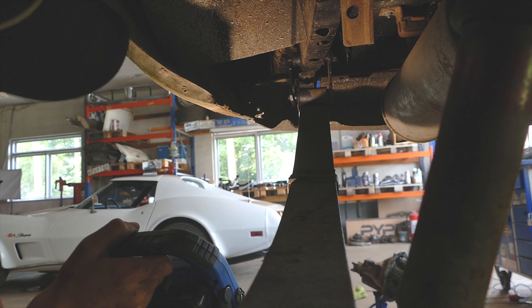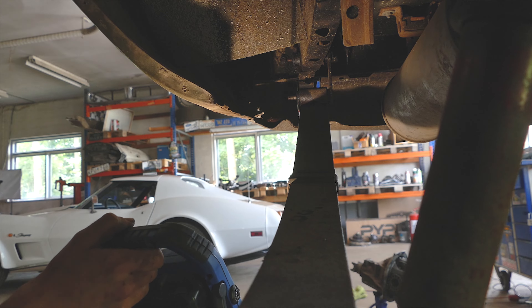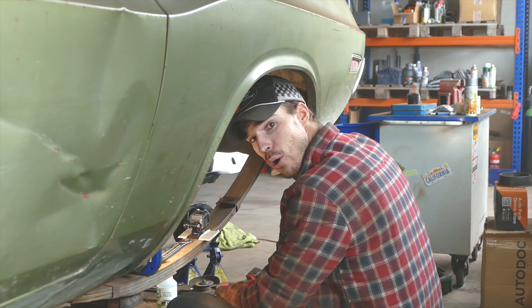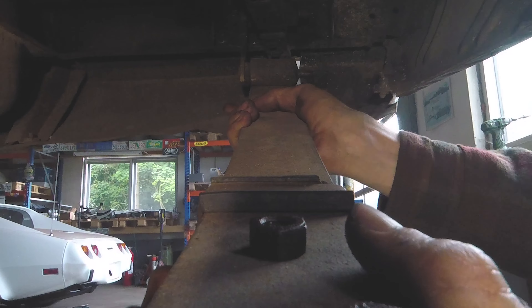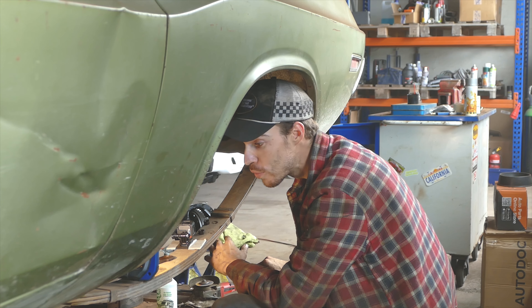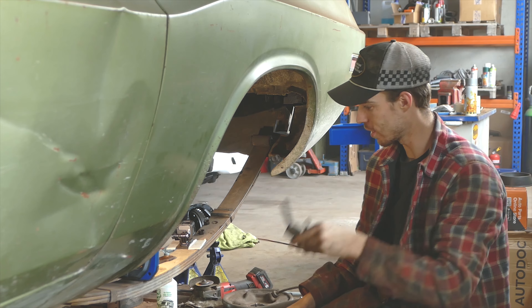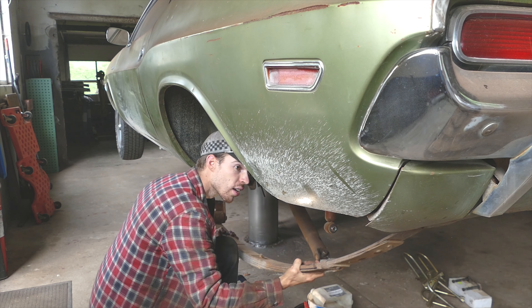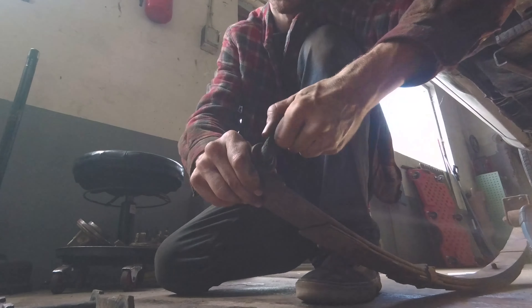That was probably the easiest leaf spring hanger ever to remove — literally just fell off. Passenger side, even more room because there's no muffler — inline six dot. Nuts, break them loose, and then you can pretty much screw them out with your fingers all the way. And there we go, it's out. That is the easiest leaf spring hanger I have removed in my entire life. This spring also looks like brand new — no rust, no nothing, that's insane. And this bushing down here? Yep, disintegrated.